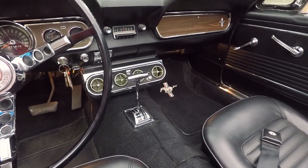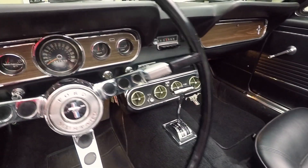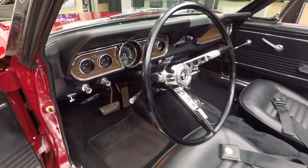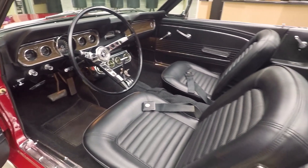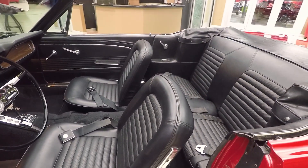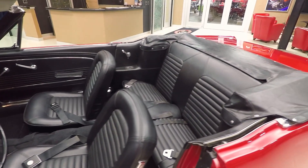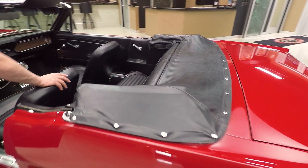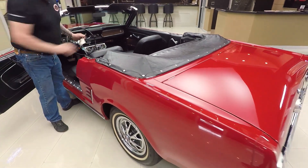That dash itself is in beautiful shape. Steering wheel looks to be original. The dash pad is in good shape, back seat looks good. I see some seat belts back there. The boot fits over the convertible top nice. It is a vinyl convertible top — if you want to check out the pictures you'll be able to see pictures of that top up.